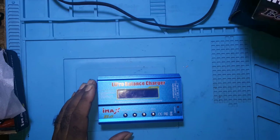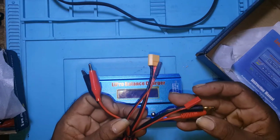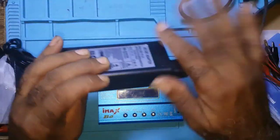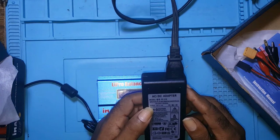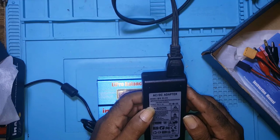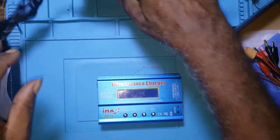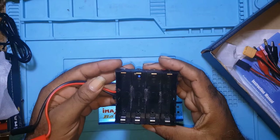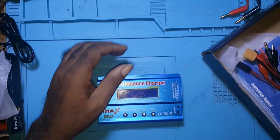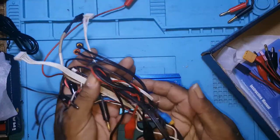What comes with that one is those leads and the power supply. The power supply is 100 to 240 volts, 50 to 60 hertz, output 15 volts at 6 amps. I made this so I could charge with it and I made a couple of leads.